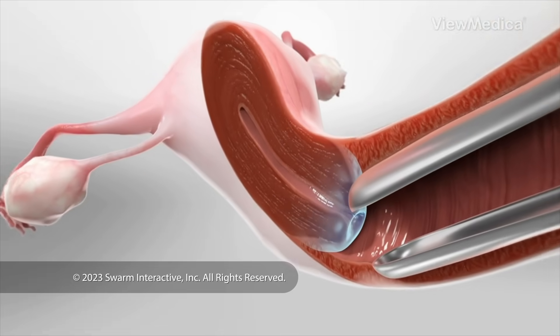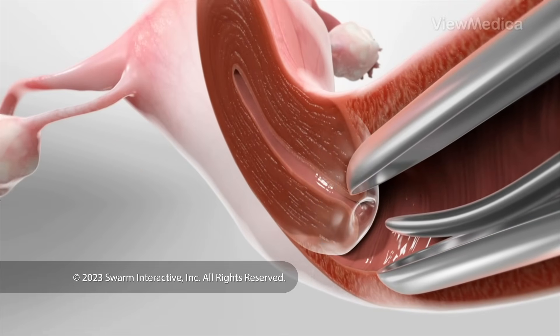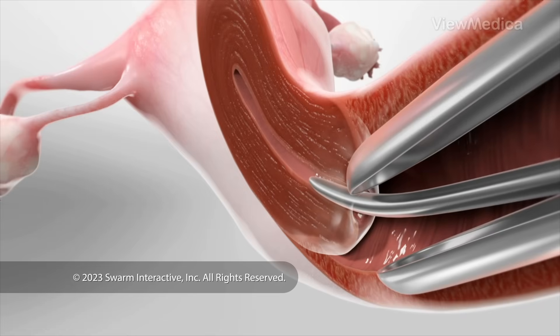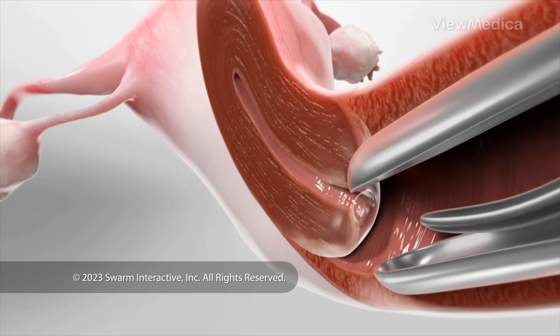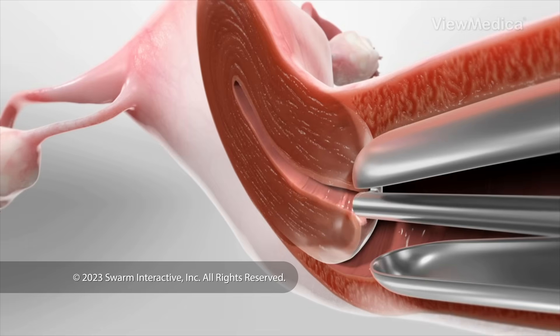We may also need to enlarge the opening in the center of your cervix. We do this with a thin rod called a dilator. Now it's time to treat your uterus. We do this with the help of a device called a hysteroscope.